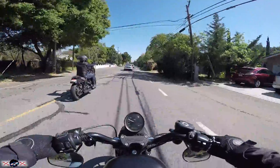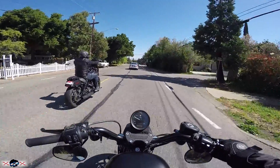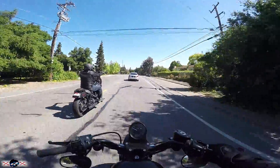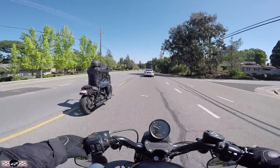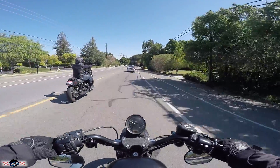It doesn't leak oil. The most vibration I feel is when I'm at a stoplight, or when I'm going like 90 miles an hour on the freeway. And even then, at a stoplight is definitely the most vibration — and it feels good.